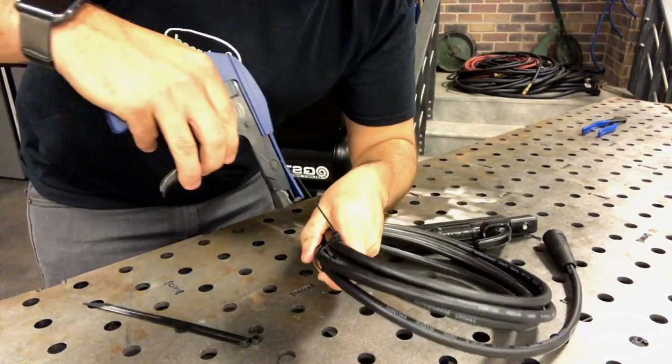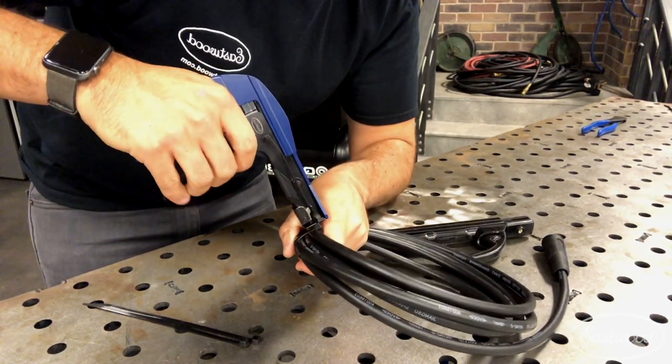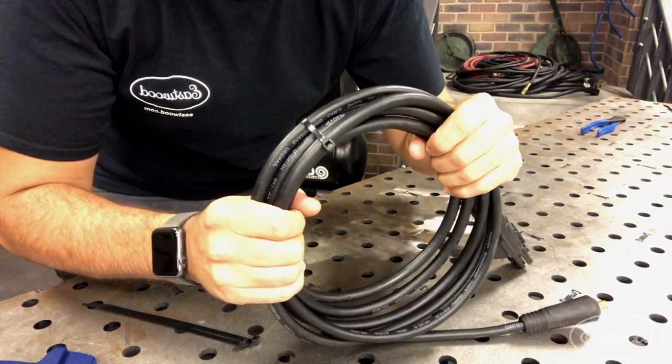Once you have that all set, simply grab your wire, feed the cable through the tip of the gun, pull it a few times — it breaks it off — and there you go. You have a cable that's ready to be stored for years to come. Visit eastwood.com to pick up one of these for yourself.